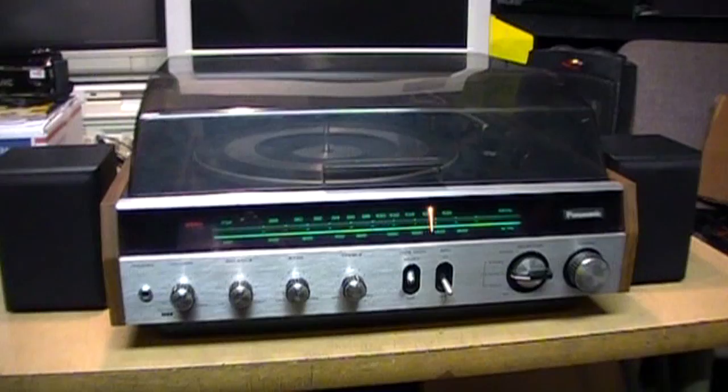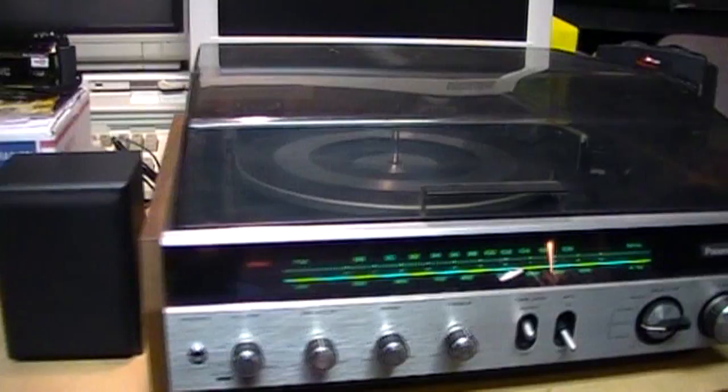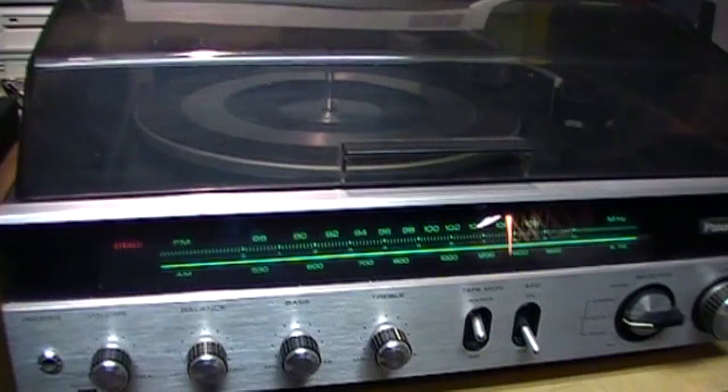I pulled out my old 1970s Panasonic stereo, and it has made a major improvement in the sound quality of these little speakers. I do have the bass turned all the way up, and with that setting I'm really surprised how good these speakers sound.